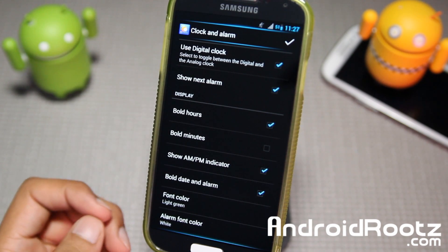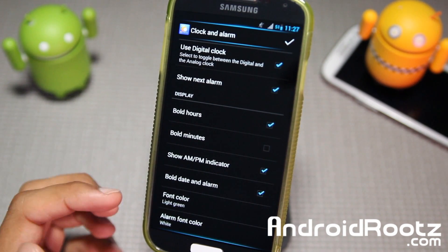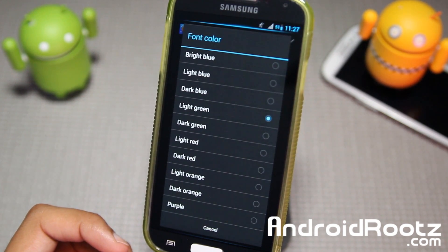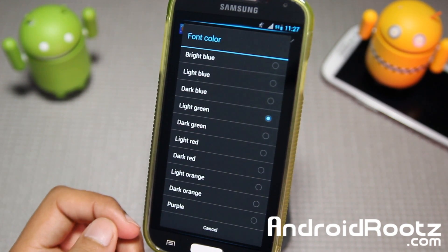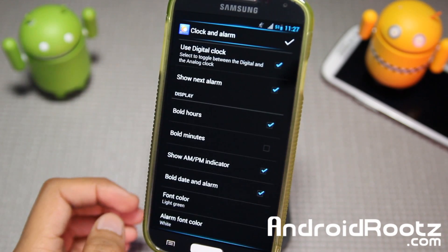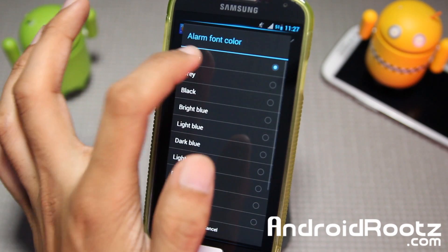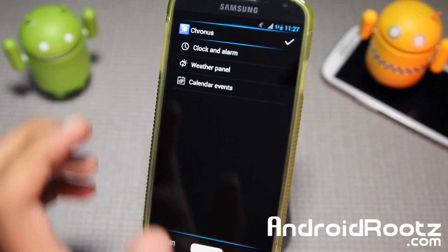My favorite part is pretty basic but I like how you can change the color of it. I currently have it set to light green because it looks pretty darn cool with the wallpaper on my lock screen. You can also change your alarm font color — mine is set to white as it matches really well with the lock screen wallpaper.